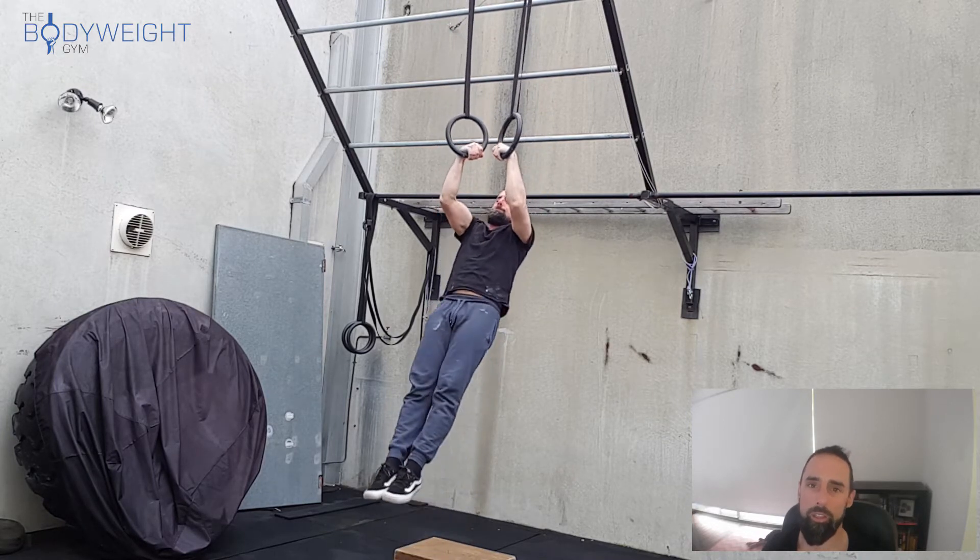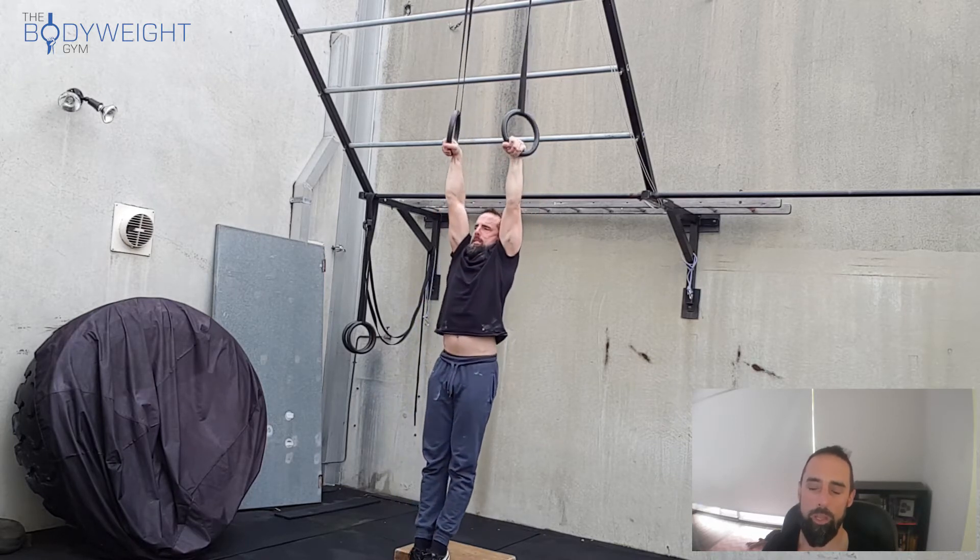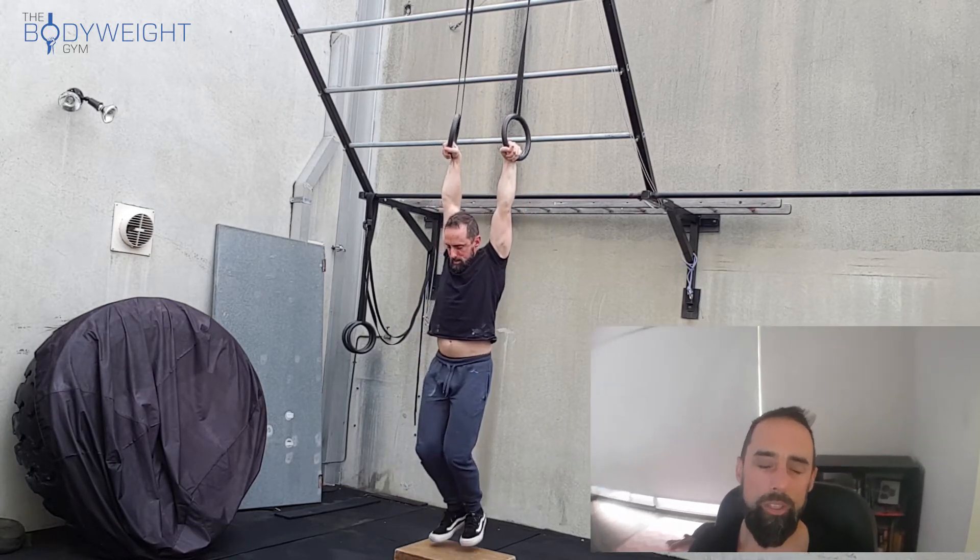Generally where people will start is one or two ring muscle-ups with maybe three dips at the top and two pull-ups at the bottom. Then you're going to rest maybe one to two minutes and complete that for a number of sets — maybe you start at three sets and then as the weeks and months go by, build that up to maybe 10 sets.